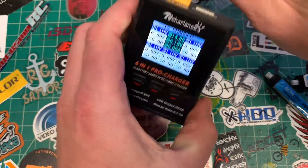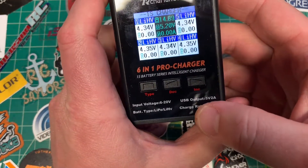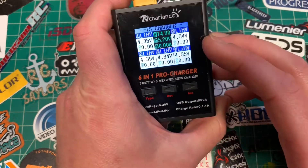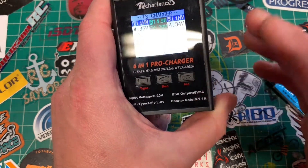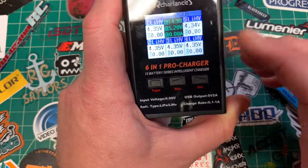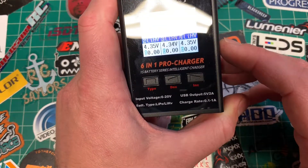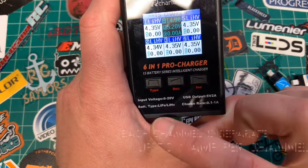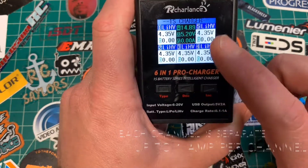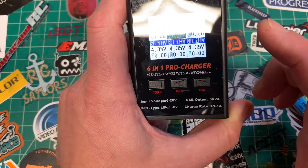The other thing is you have a USB output. As it says on the bottom, the USB output is 5 volts at 2 amps maximum. Charge rate is up to 1 amp maximum — this is why I say it gives you the full range. You can go from 0.1 to 1 amp, so up to a 1,000 milliamp hour battery gives you a 1C charge. Those other chargers usually only go up to 0.5 or 0.6 amps. It does LiPo at 4.2 volts and Lithium HiVolt at 4.35 volts. Input voltage 6 to 20.